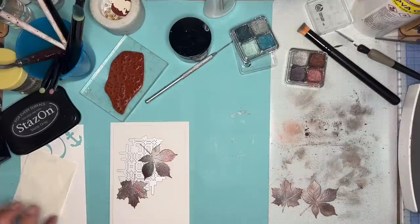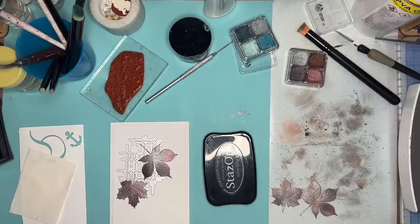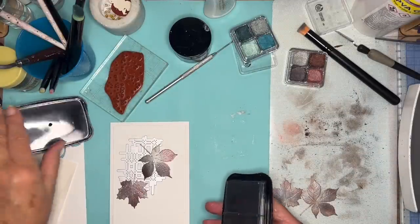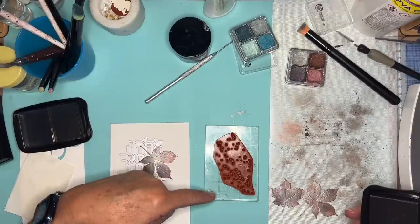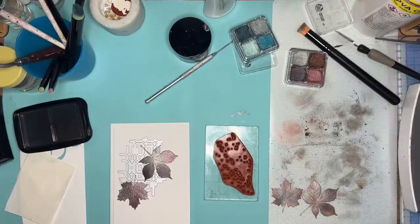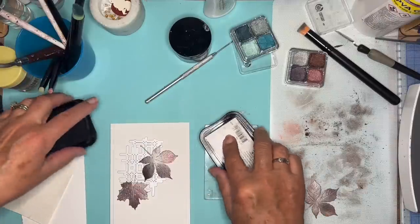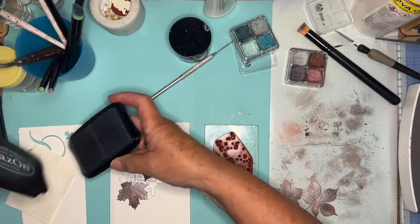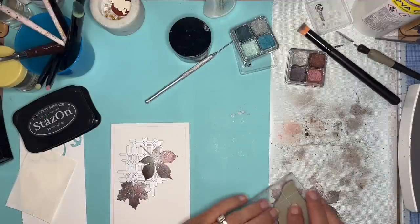Now the next thing I did - I've got some Stays On, and this is stone grey, which is a really deep, deep grey. It's not as harsh as black. I just want to put some dots, some splatters. This is a Stampin' Up splatter spray from, I think it was called Gorgeous Grunge or something - the set from donkey's years ago. But so many companies do splatters, you can use any splatter you like. So I'm just going to ink it up with this stone grey Stays On and just stamp it over the leaves, just to give a little bit of interest.